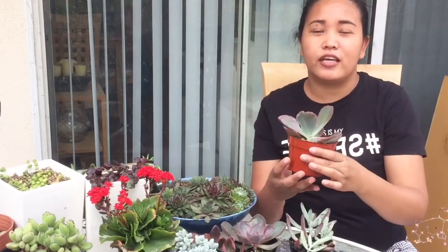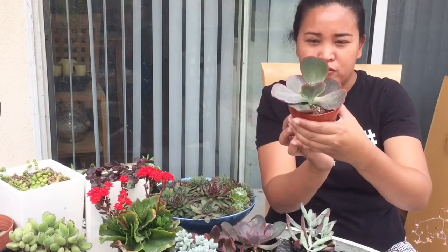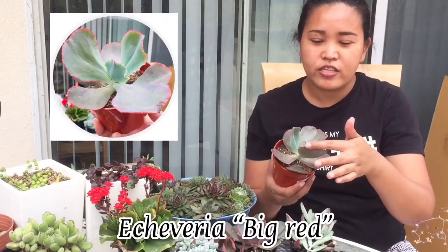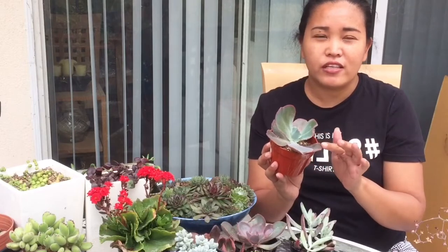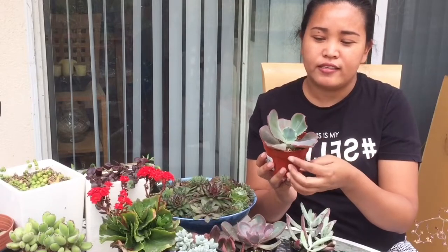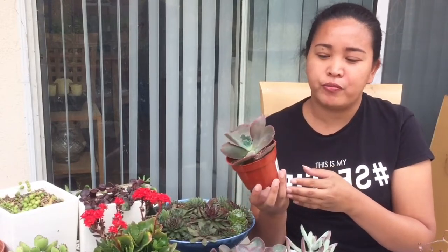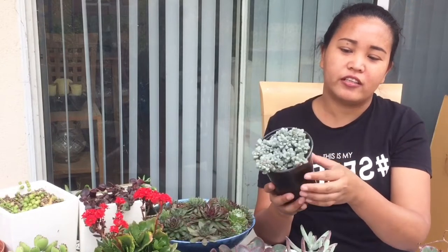The first thing I got is from the 99 cent store - it's an Echeveria variety. I didn't put an ID on this one, but this is like Echeveria 'Big Red.' It usually has red edges but this one has pink edges. Big Red also has almost the same texture and curly lips. This one is $2.99, but I think it's still cheap compared to other big box stores.